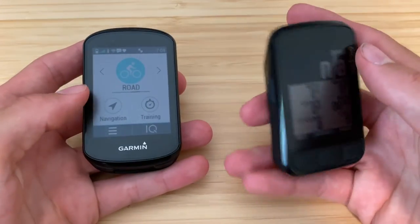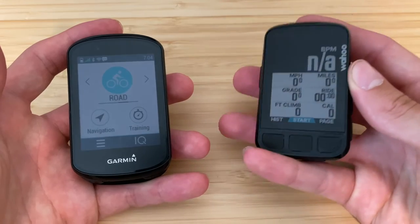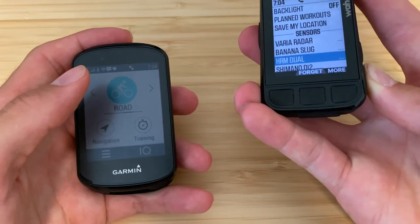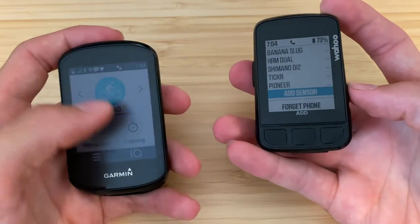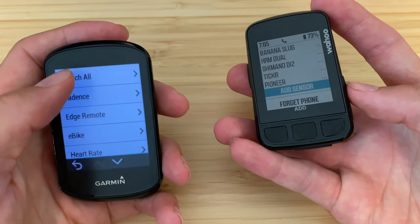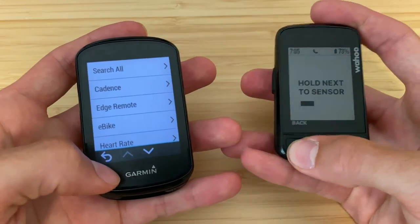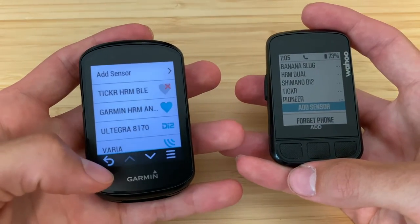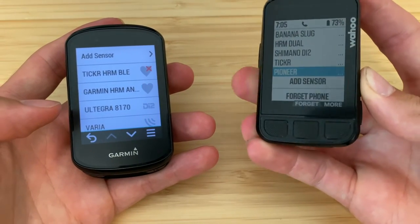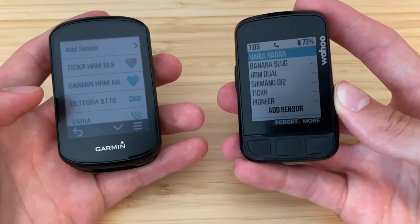Next, adding a sensor — things like a heart rate monitor, power meter, or Vario radar. Worth noting that Wahoo supports the Vario radar, which is great, and Garmin obviously does as well since it's their product. On the Wahoo you click the side button and add a sensor; on the Garmin you slide down to sensors and can search by type. On the Wahoo it just gives you the option to add a sensor without letting you search by sensor type.